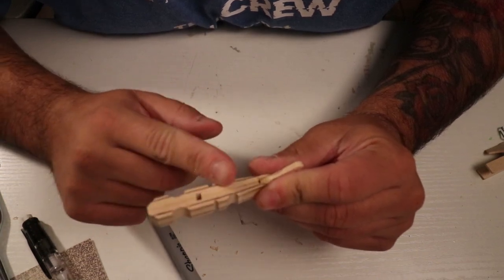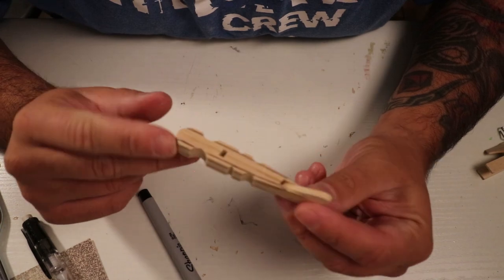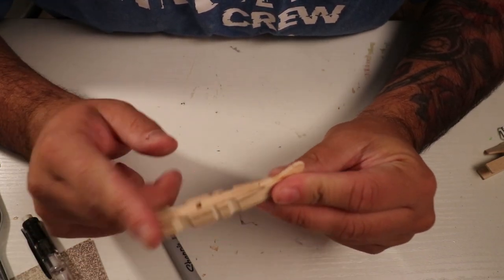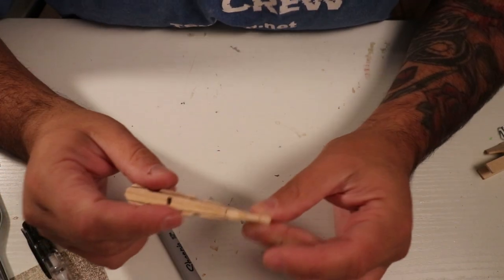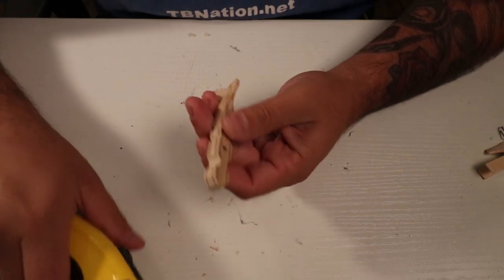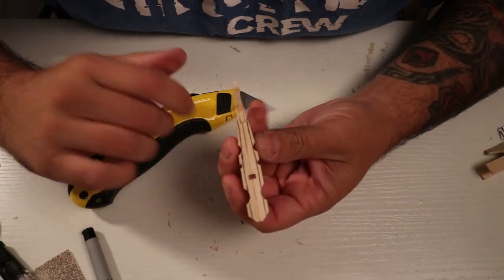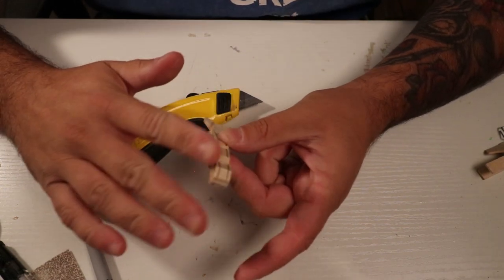Now I need to carve the edges. I feel like I'm already really far into this lure build and I haven't done much — the shape of the clothespin is pretty much the shape of the lure. Like I said, meant to be. I really thought about just keeping it like this, keeping the shape of the lure, but I want to round it off.